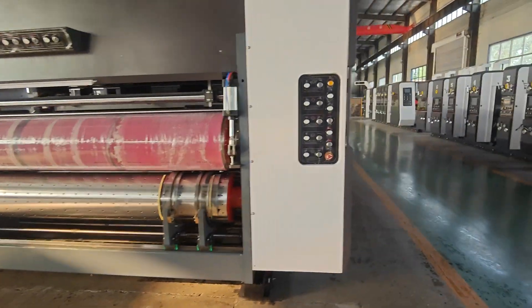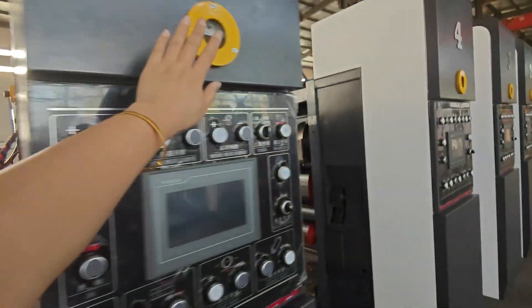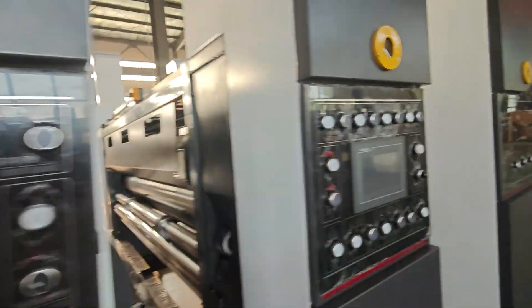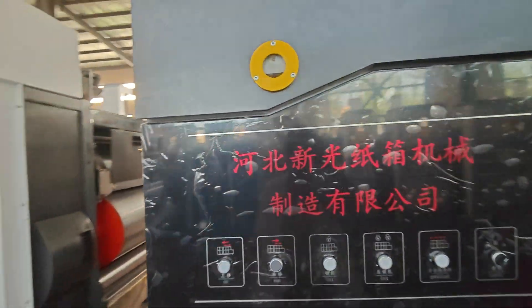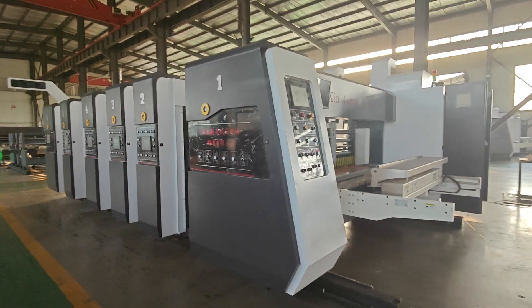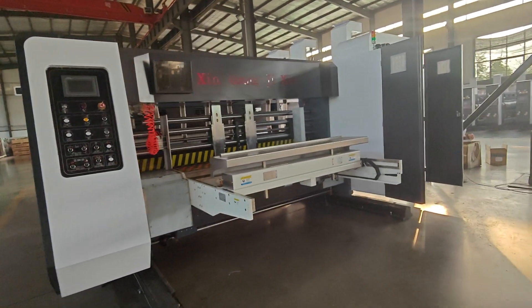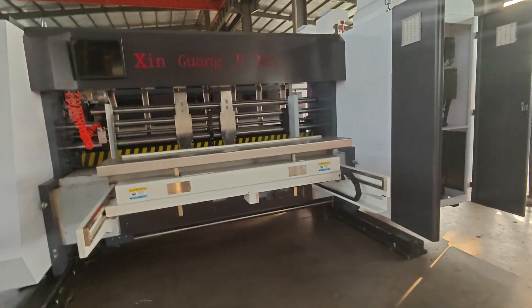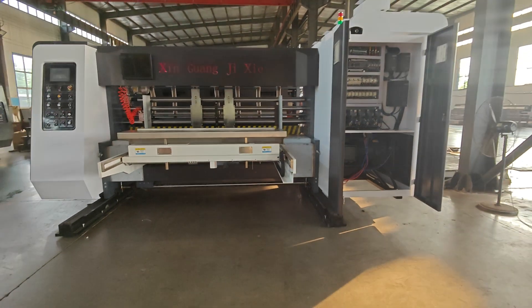Another feature is the gap adjustment system — we use auto adjustment, no need to use wheels to adjust. This machine can run 300 pieces per minute without any problem, easily and helpfully. This machine can run up to 400 pieces per minute.